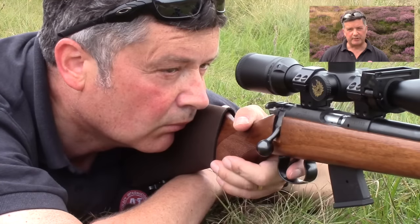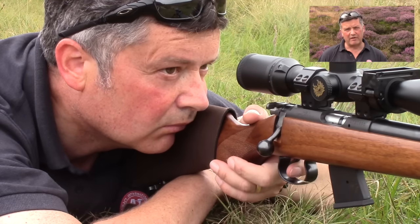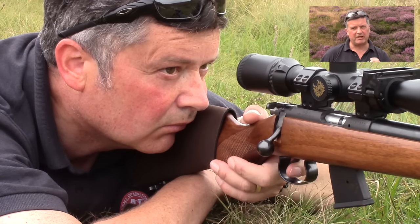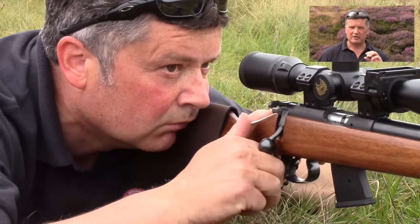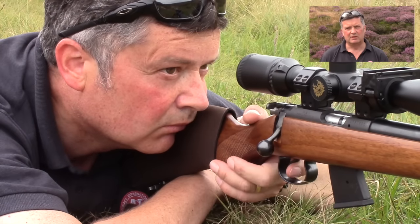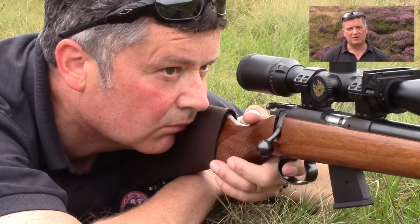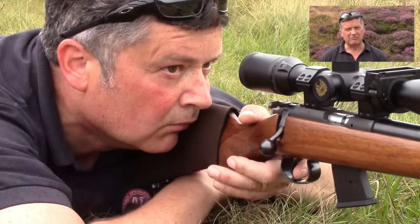And number ten: follow through. At the point the trigger breaks, nothing must move — no part of your body must move. However, I turn my focus from the reticle to the target, or to the animal that I'm shooting at, and I'm looking for any small amount of swirl or strike on that target, or around that target. Once that bullet has hit, I will prepare for a follow-up shot in case of an injured animal. Okay, it's very important.